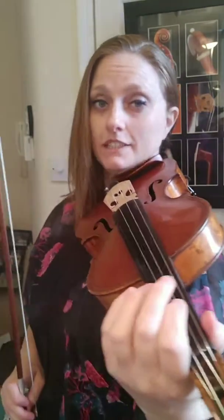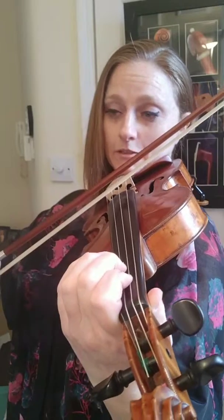Hi! We're now going to do F major, one octave, scale and arpeggios, starting with our separate bows. Ready, steady, let's play.